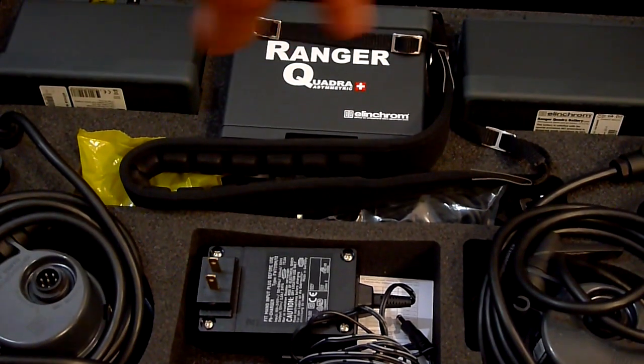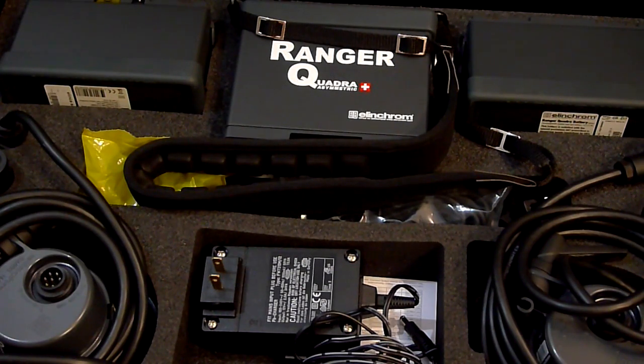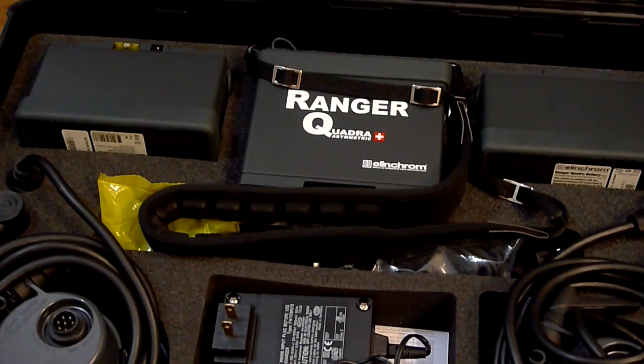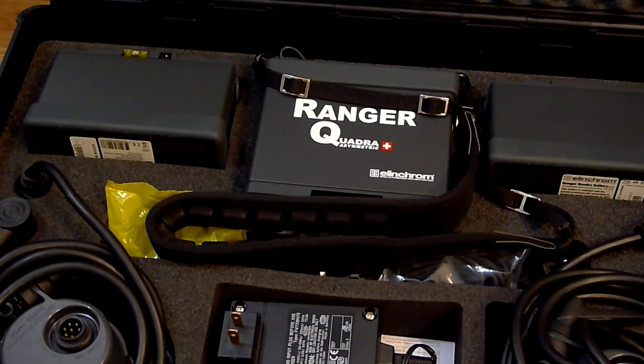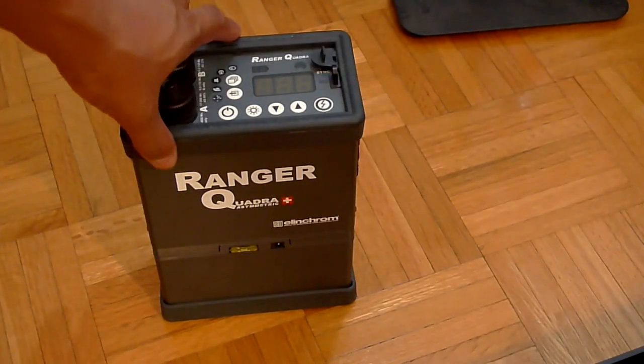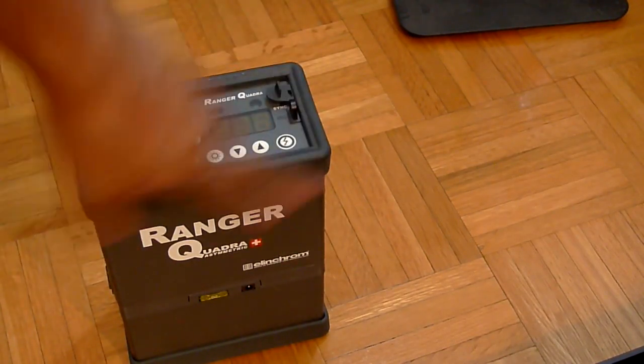The reason why I like this is because it's basically very portable. Instead of carrying a bunch of speedlights, I'm able to carry in my same bag a unit which is 400 watt-seconds — it's a couple of stops more powerful than a normal double-A battery powered flash. I've just attached the battery to the bottom; it hooks onto two latches on the side.